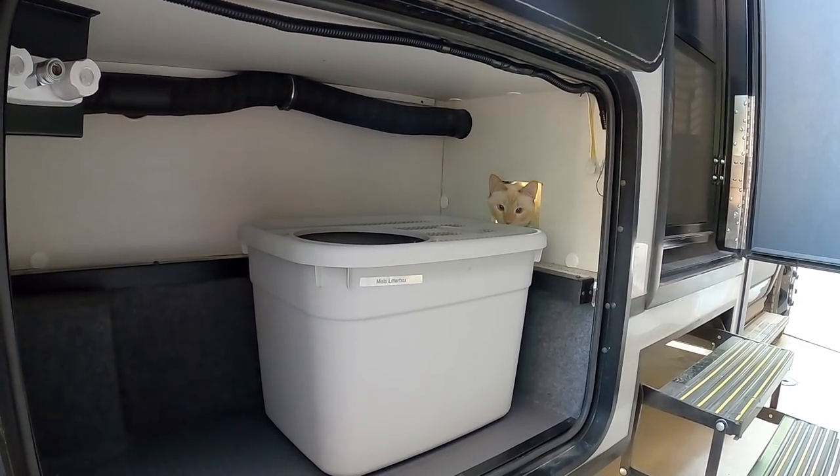Mel, like anyone else in the RV, has needs, and the needs that we need to be concerned about with Mel are primarily his litter box access. This is a new RV to us, but right after getting it we realized that there was a way to keep his litter box in an exterior compartment but still give him access through this vent hole in the galley.